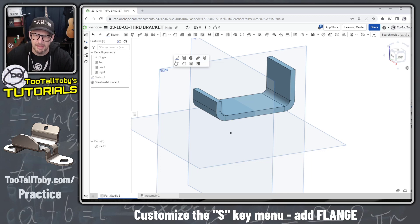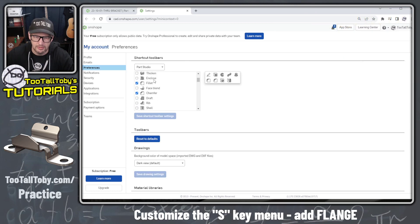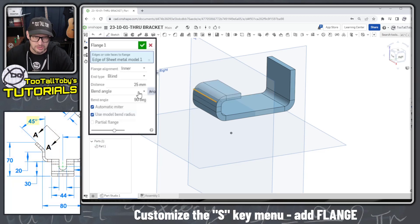Now we're going to create an edge flange. A great time saver in OnShape is the S key menu, which can be customized. Right mouse button, choose Customize, go into the list of commands and add Edge Flange — it's near the bottom, listed as Flange. Save the shortcut toolbar settings and after refreshing, the edge flange is right there on the S key menu, so you can just press S key, choose Flange, and jump right into the edge flange command.